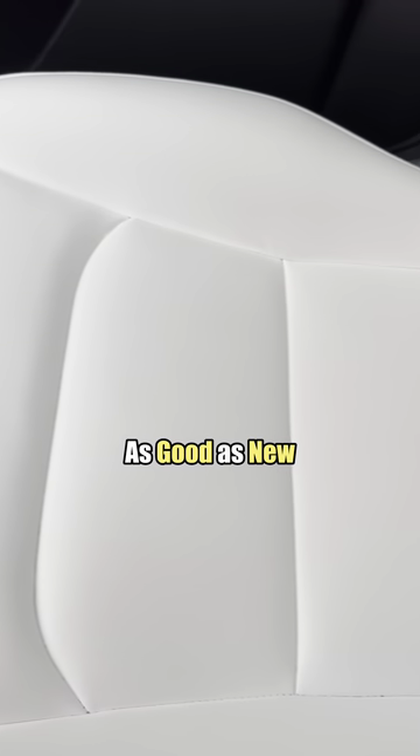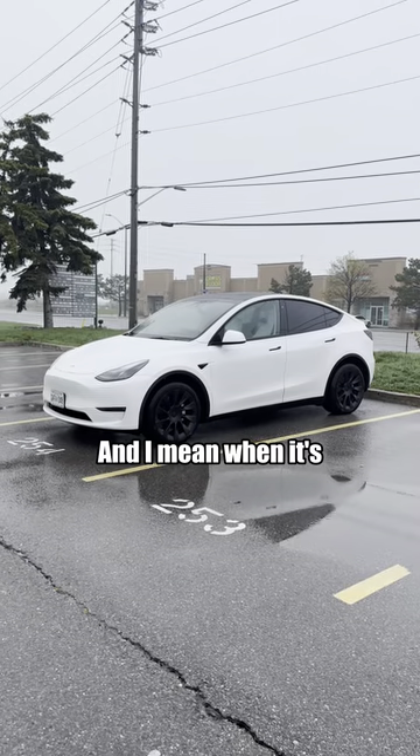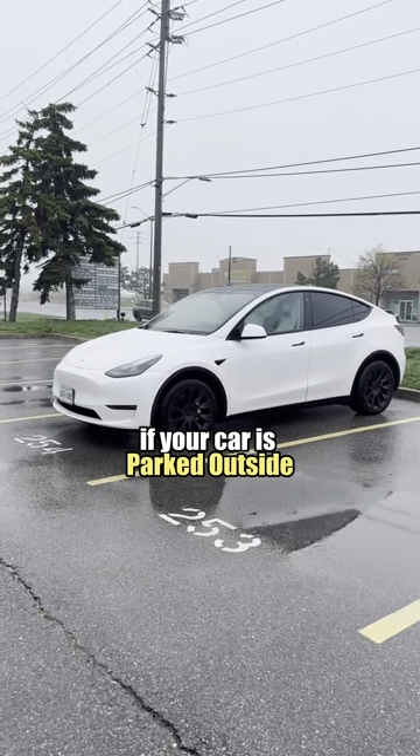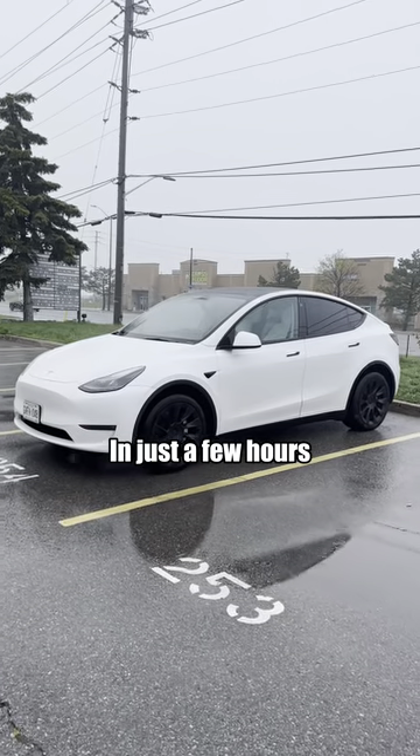As good as new! Number three: don't leave your car parked outside when it's freezing cold. If your car is parked outside in really cold conditions, you can lose up to five percent battery range in just a few hours.